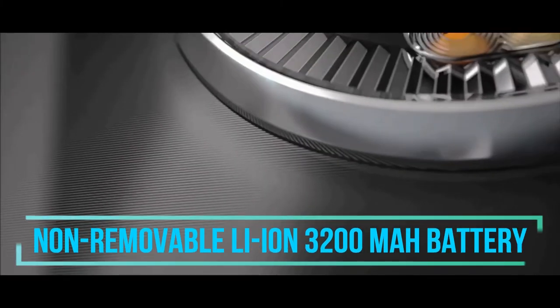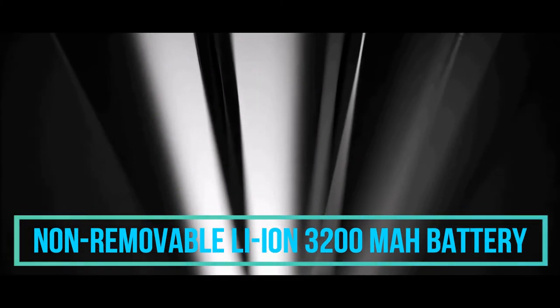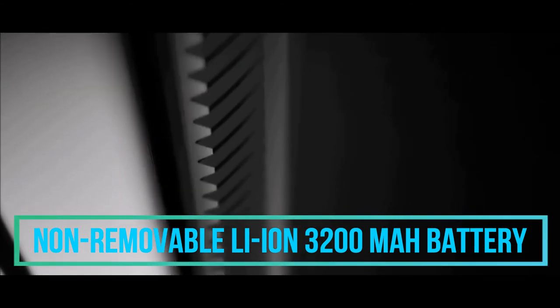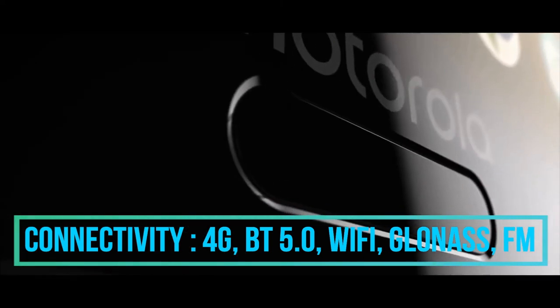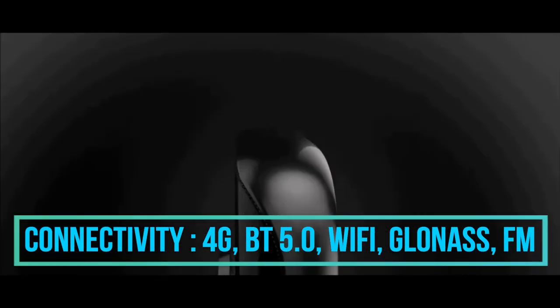The battery of this phone is a 3200 mAh non-removable lithium-ion battery which can last for an entire day. Connectivity features include 4G, Bluetooth 5.0, dual-band Wi-Fi, Wi-Fi Direct, GLONASS, and FM radio.